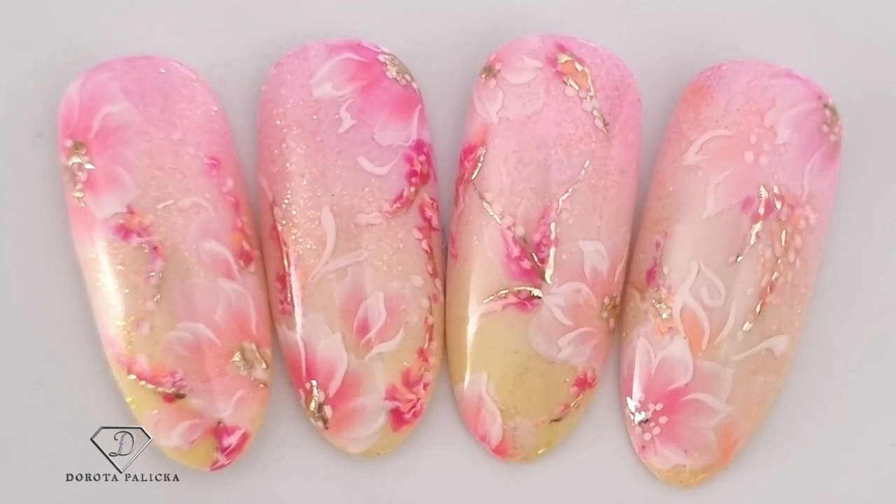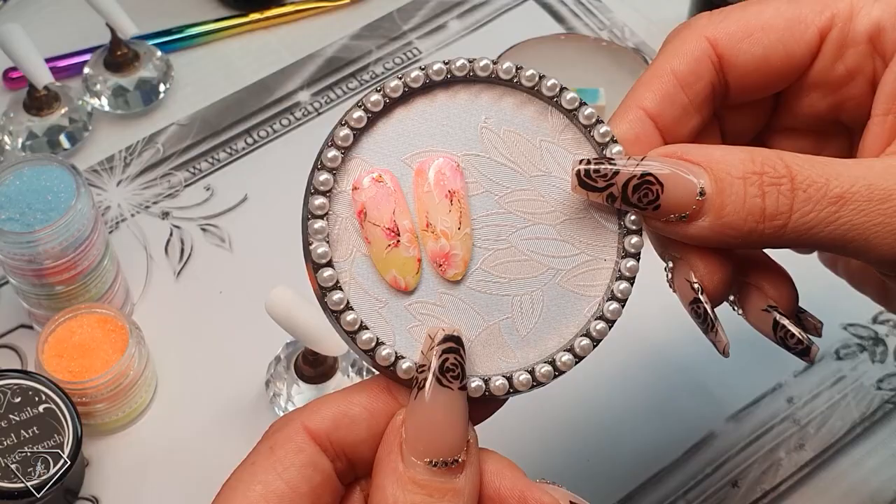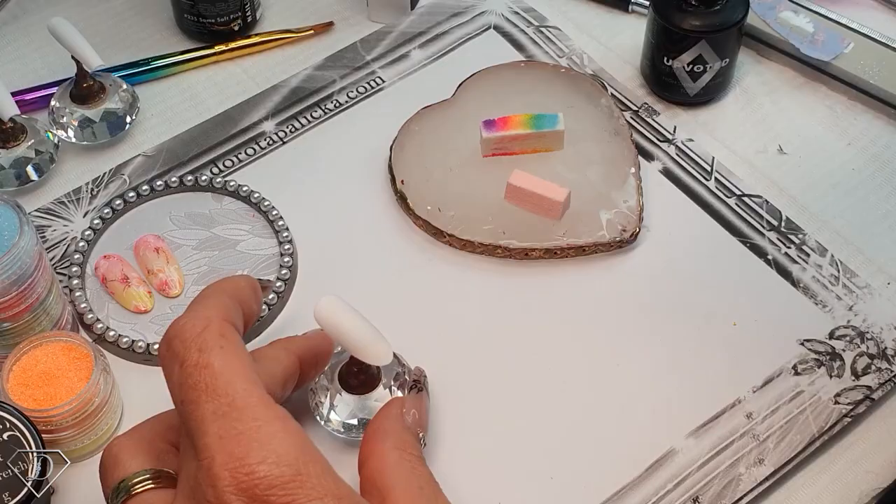Hi everyone, Dorota Palicka, international nail artist and educator here. Today I have prepared for you a really beautiful and colorful nail art - forest spring. Have a preview of it here. Those pastel colors always look amazing, and I hope you really enjoy watching this tutorial. So let's start - very delicate and pretty flowers, I really do love them so much. I will show you how to achieve this look. We are gonna start with the ombre.